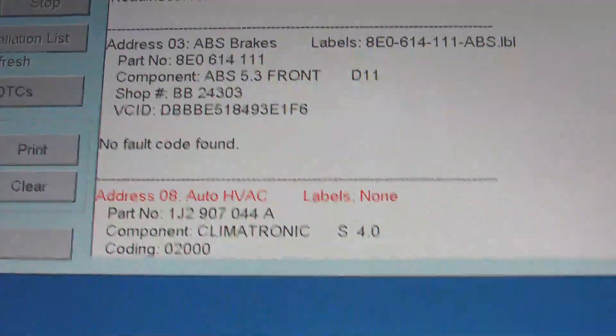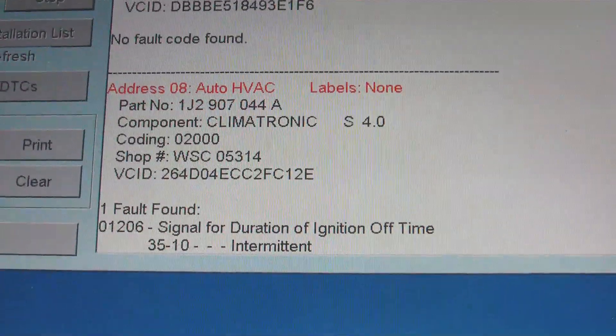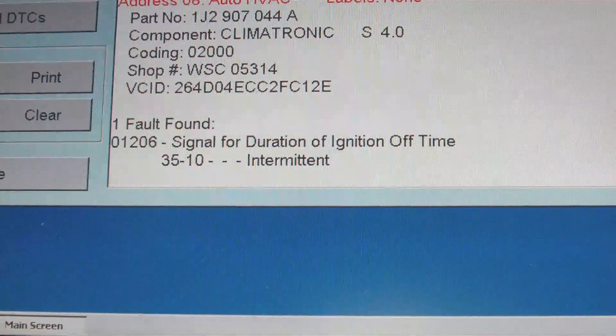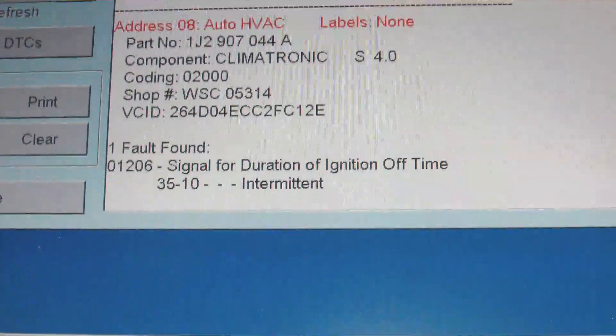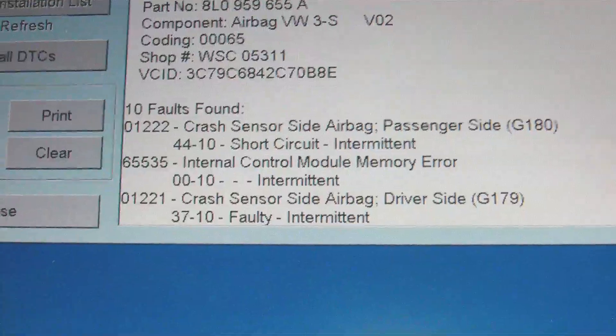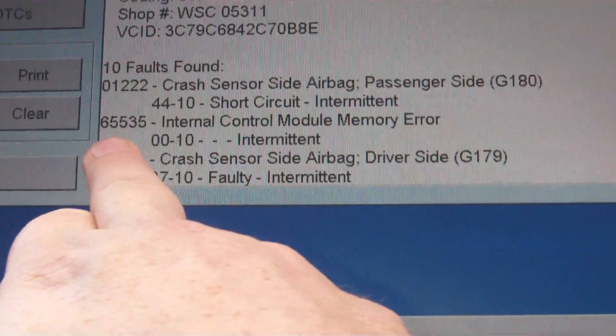Quickest way of resetting it will be disconnecting the battery cables and pushing the battery cables together. That's a new one there: signal for duration of ignition off time — I haven't got a clue what that one is. Ten errors. That one there: internal control module memory error, 65535.